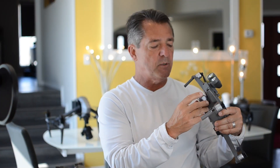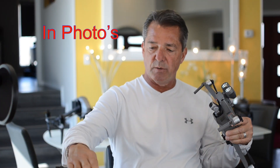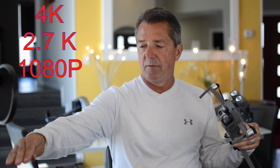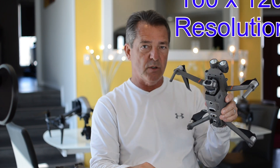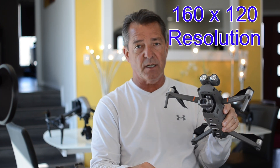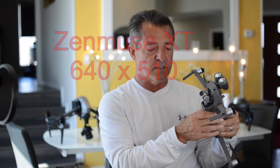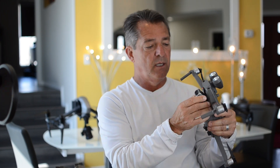Along with the RGB camera, it has a thermal imaging camera with MSX technology. Thermal imaging has different resolution tiers, just like video — 2.7K, 1080, 4K. This drone's thermal camera is 160x120, which still gets the job done in many cases, but there are better options out there. The Zenmuse XT camera shoots at 640x512 resolution for thermal imaging.